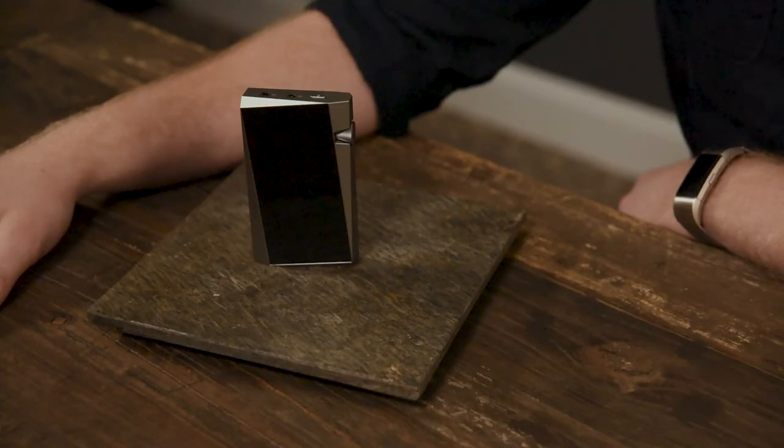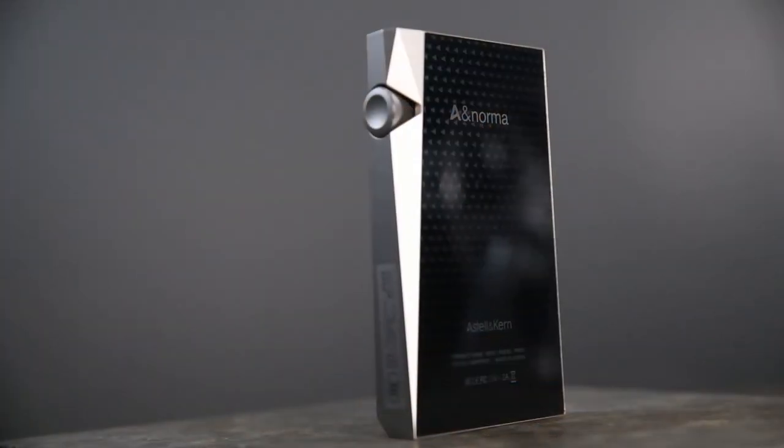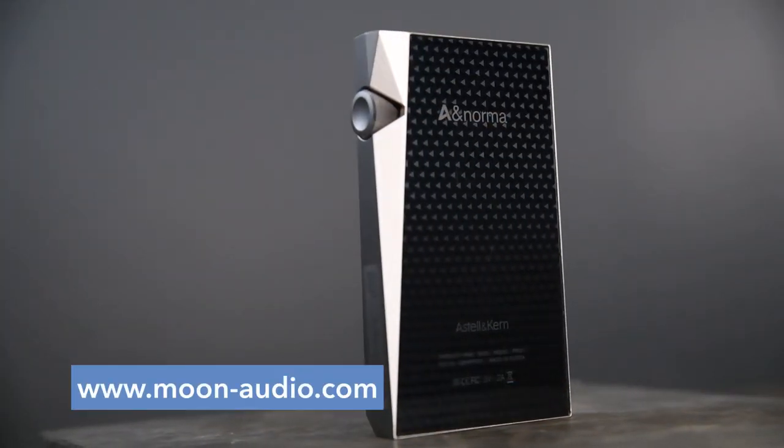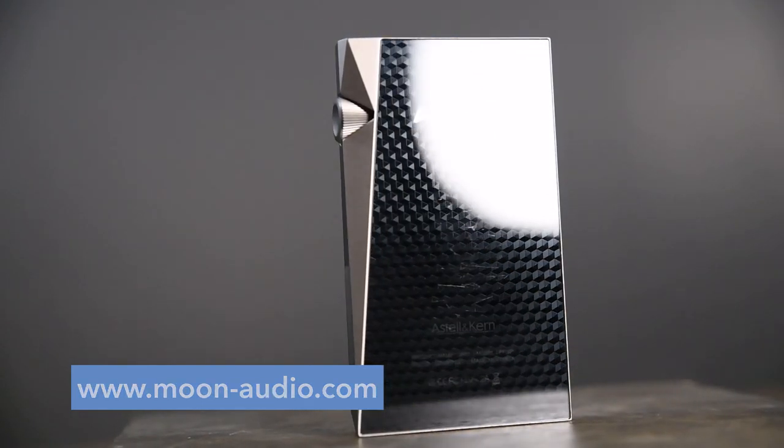In every other area, the SR25 is a good successor to the SR15, and given its consistent and excellent performance and sound quality, we recommend it as a great starting point for novice listeners or music lovers looking to up their audiophile game without breaking the bank. We'll link our review of the Astell & Kern SR25 music player below. If you have any questions, feel free to leave a comment. And as always, thanks for watching!